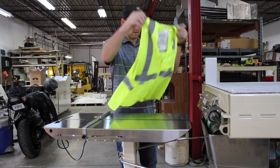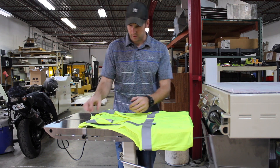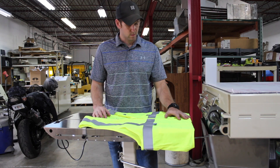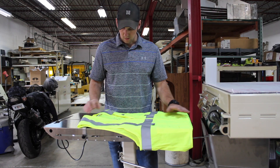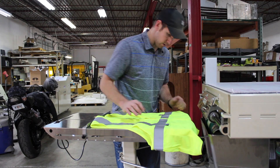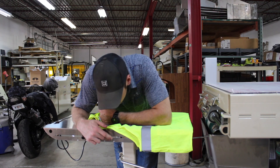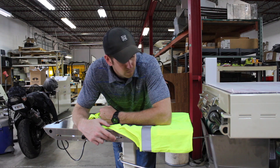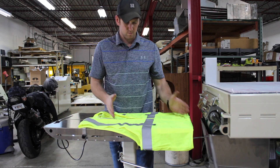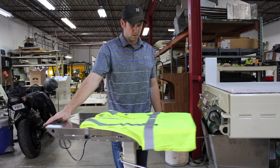This is how you load your vests. Tag doesn't really matter. You've got your center line — you're going to center everything up. I don't want anything hanging over the table here; keep it here. All these numbers on the side of the table are your length. Normally, if you're just doing t-shirts or something like that, this will show how long it's going to come out, and that's what you're going to set.